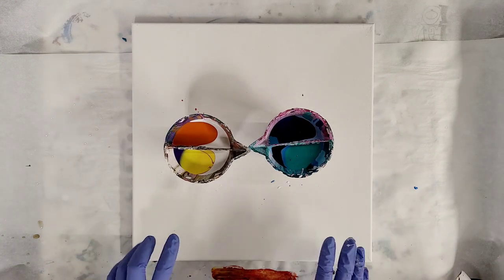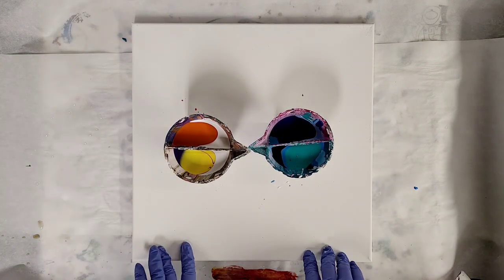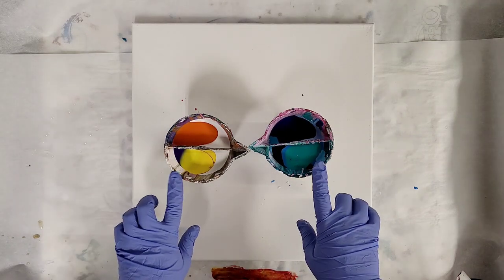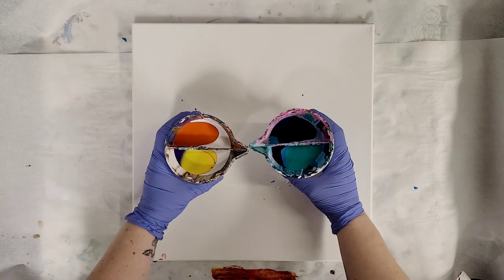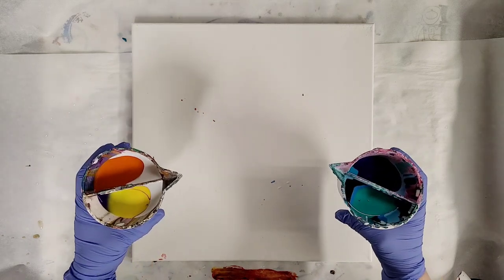I need about 12 ounces of paint for this canvas. These are each 10 ounce cups. I filled them up just over halfway full. So for the infinity pour,